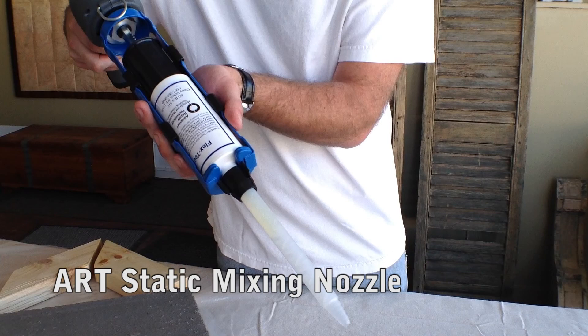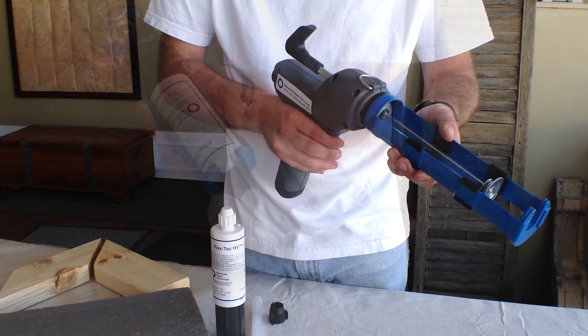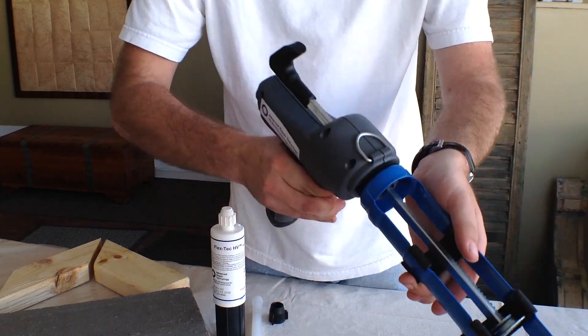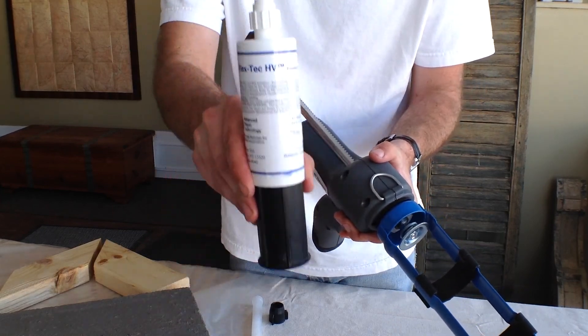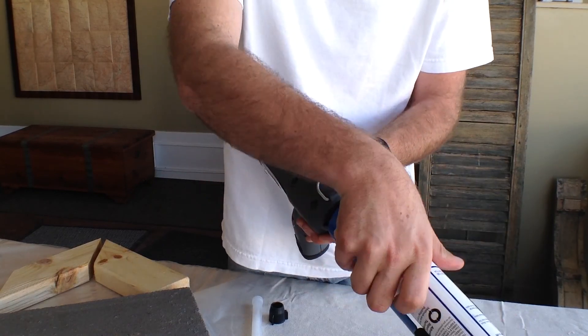Begin by charging the battery with the included charger and insert the fully charged battery into the gun. Press the top button to disengage the plunger and pull it all the way back. Insert the single cartridge and press the bottom button to deploy the plunger forward until it seats against the cartridge base.